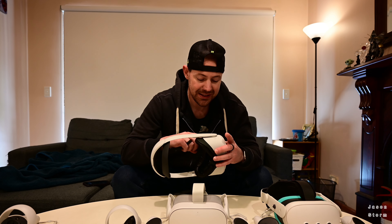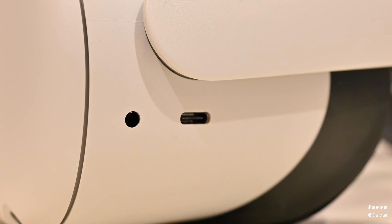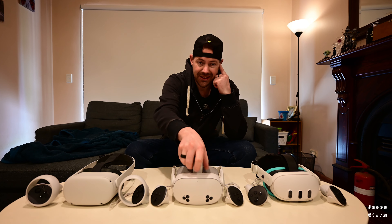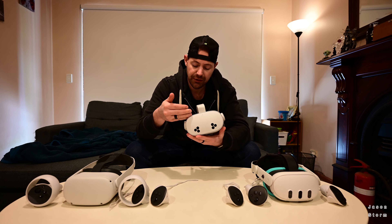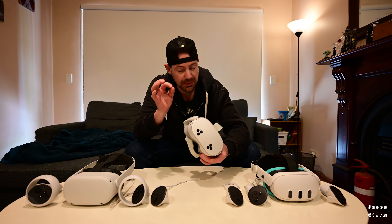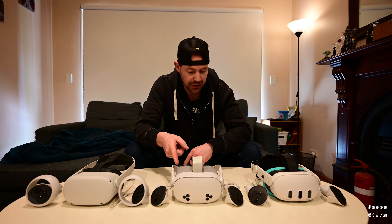The Quest 2 does have an auxiliary port, though it's on the other side. So if you're upgrading from a Quest 2 and you use the auxiliary port for headphones, this could be a deal breaker. You can connect Bluetooth headphones to the 3S, and most headphones are Bluetooth these days. The downfall is there is a slight delay, so if you want cutting-edge sound sync, you will notice it.